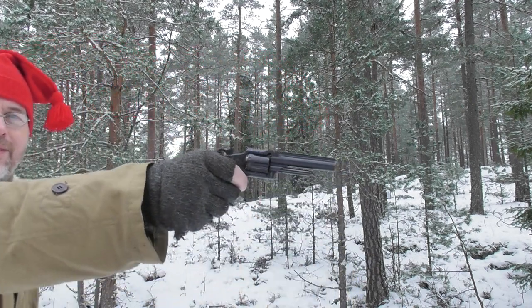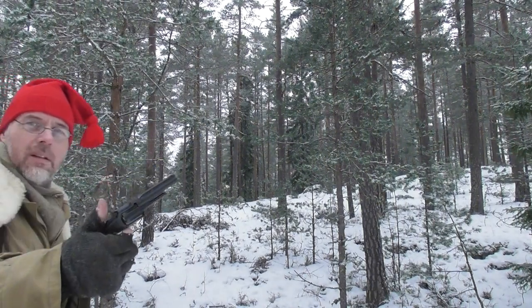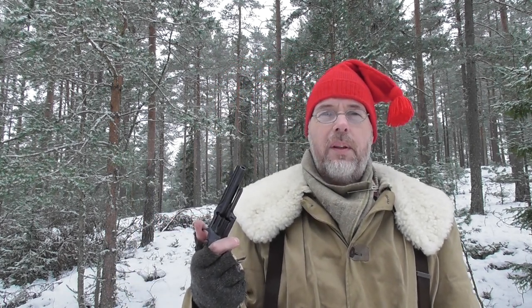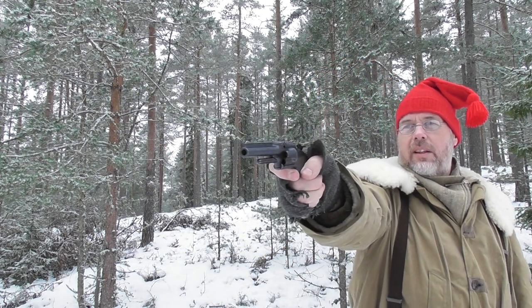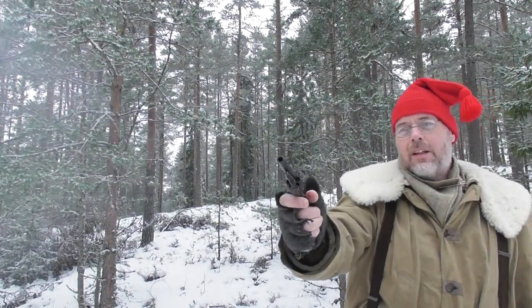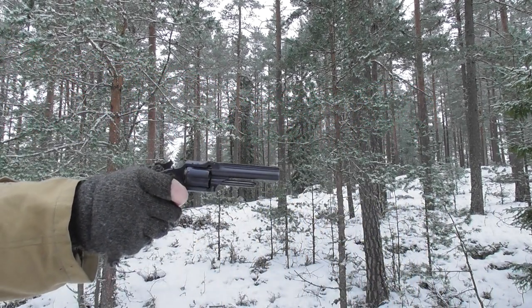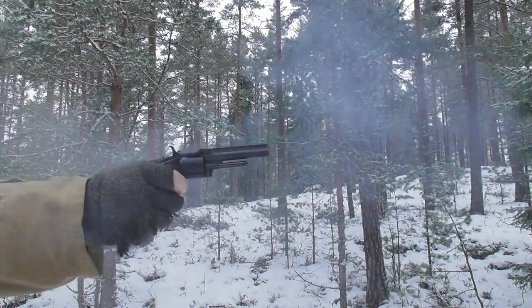I shot these in a rifle and could really tell the difference, but now in this revolver I can hardly tell the difference. That one had a little less powder in it.